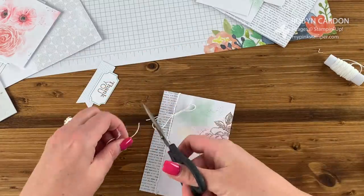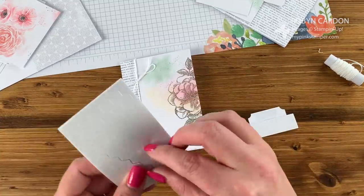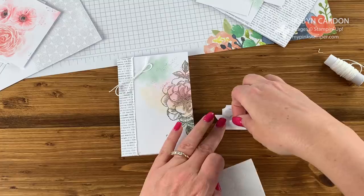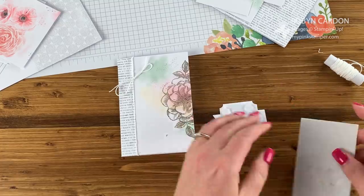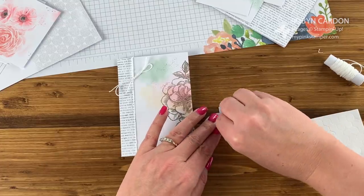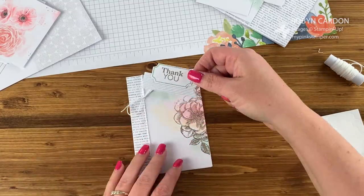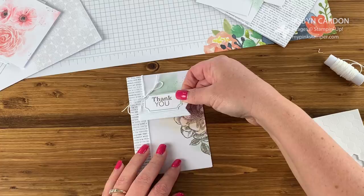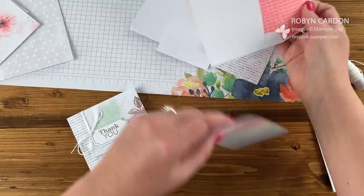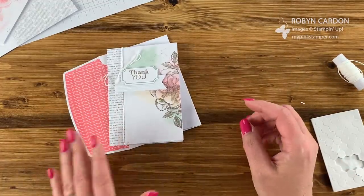Got my little twine bow. Let's grab our dimensionals and some enamel dots — I'm going to use four of them. I like to use all of these up. There we go — and this one goes right here. Look at how gorgeous that is! Now we have a thank you card, and the best part is the coordinating envelope right here. Look at how perfect that is. Two cards are done!